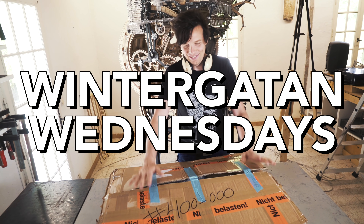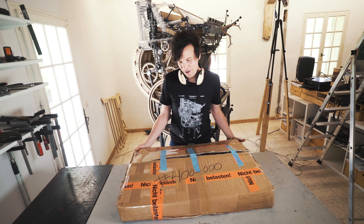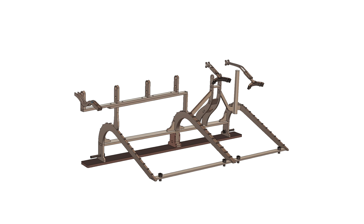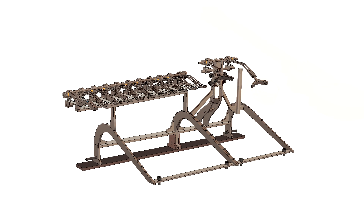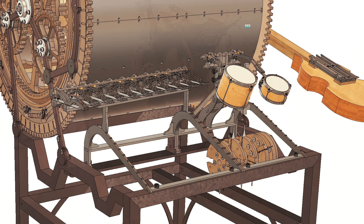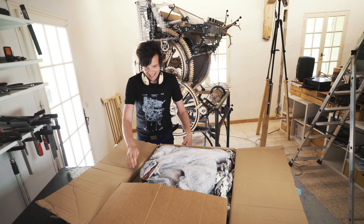Welcome to Wintergatan Wednesdays. I'm super happy because today we are going to assemble hashtag 400. It's the instrument supports and this is a package that has been long in the making.